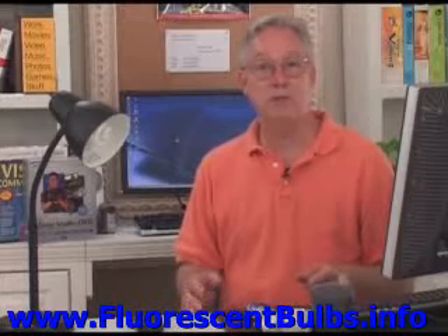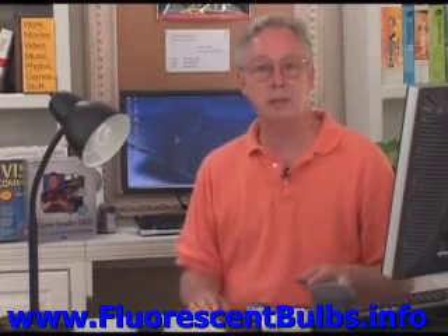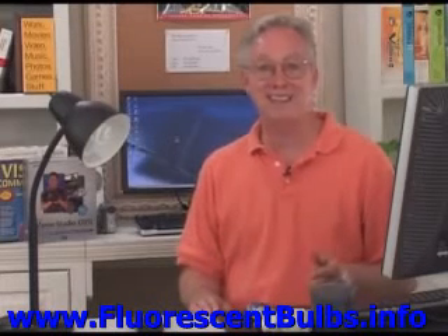Anyway, that's my video tip of the week. You can find more like this at www.bmeyers.com. Thank you.